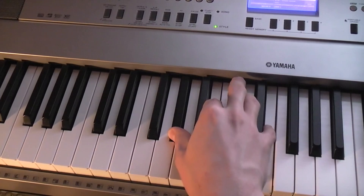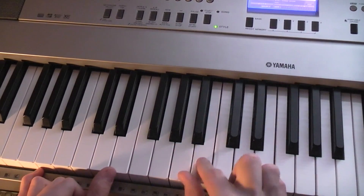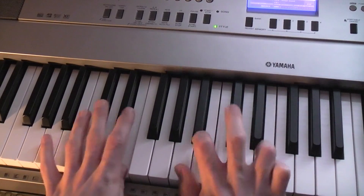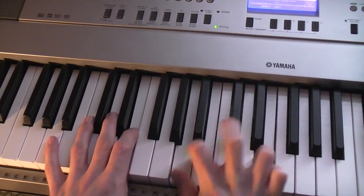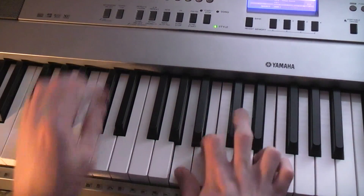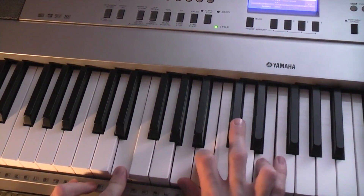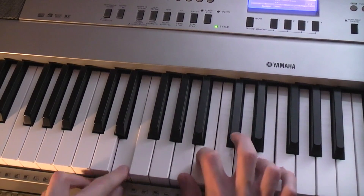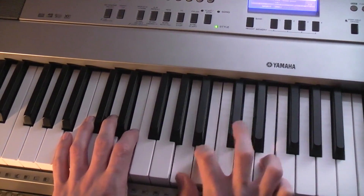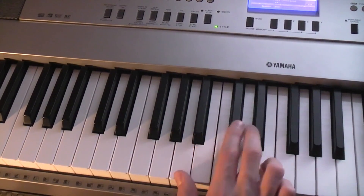You play that up until the chorus again and repeat this part, but he does it a little bit stronger. That's what I do in my cover anyway - same exact thing as before but you kind of hit it a couple more times. Then back into the chorus, same exact thing.